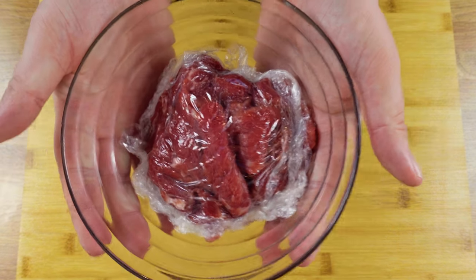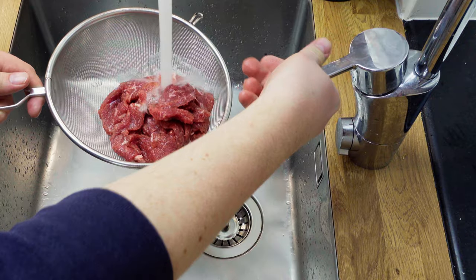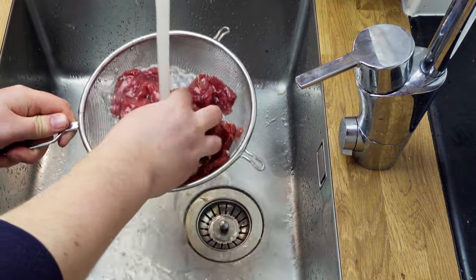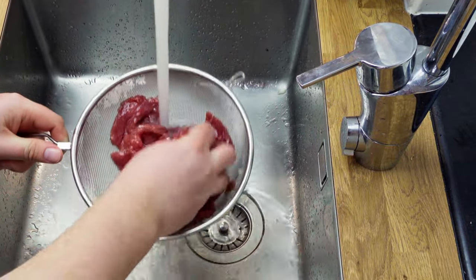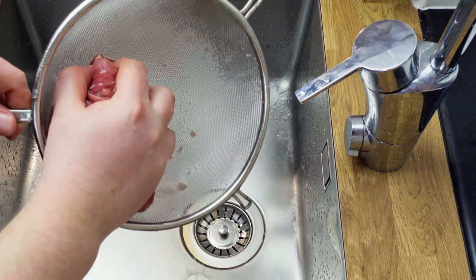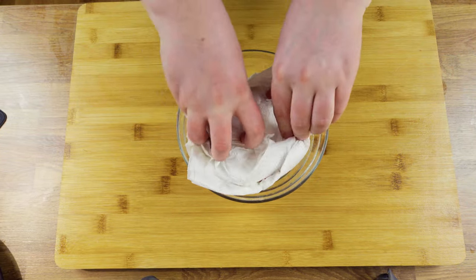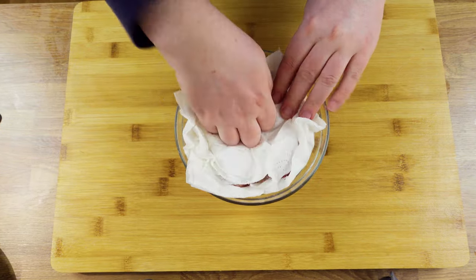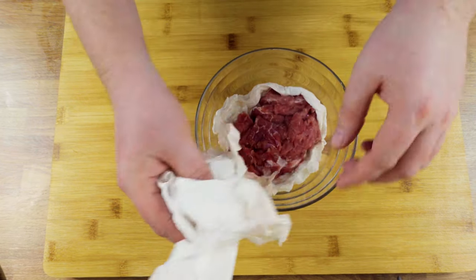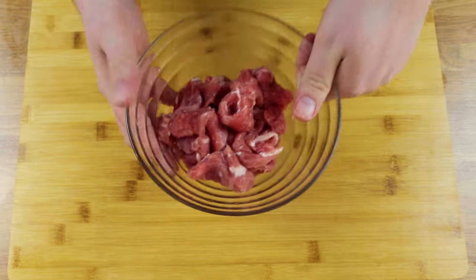When the beef has marinated for 20–30 minutes, it's time to rinse off the baking soda and water mixture. Use cold water and give it a good rinse. When you're happy with the rinsing, diligently dry the meat on kitchen paper and make sure it's dry before moving on. You can pound and squeeze the beef to extract some extra moisture. This tenderizing technique can be used for many different recipes — it's a great way to ensure even the toughest pieces of meat are tender after cooking.